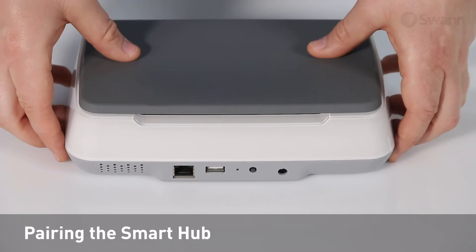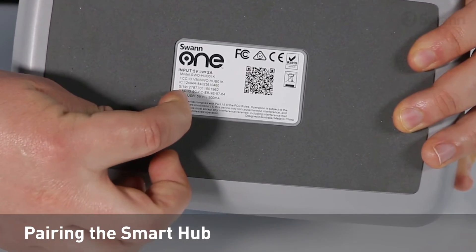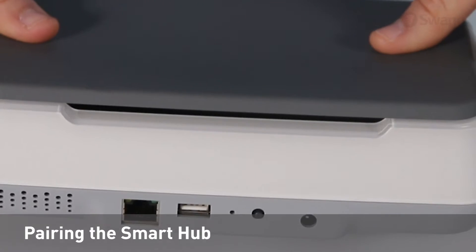To pair the Smart Hub, find the MAC address on the bottom of the Smart Hub. Yours will be different than the one shown. Do not use the MAC ID shown on the screen.